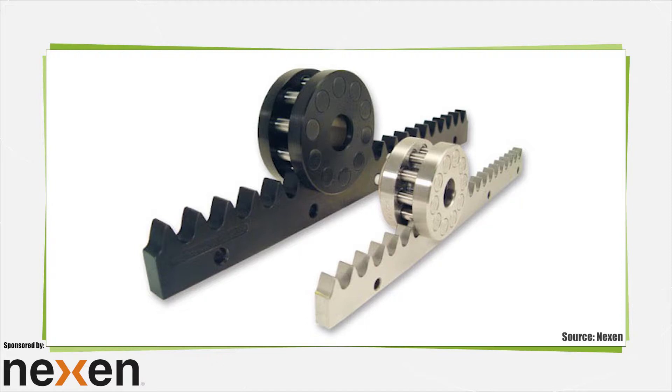The bearing supported rollers eliminate the sliding friction of traditional rack and pinion with smooth rolling friction that gives a 99% efficient rotary to linear motion conversion.